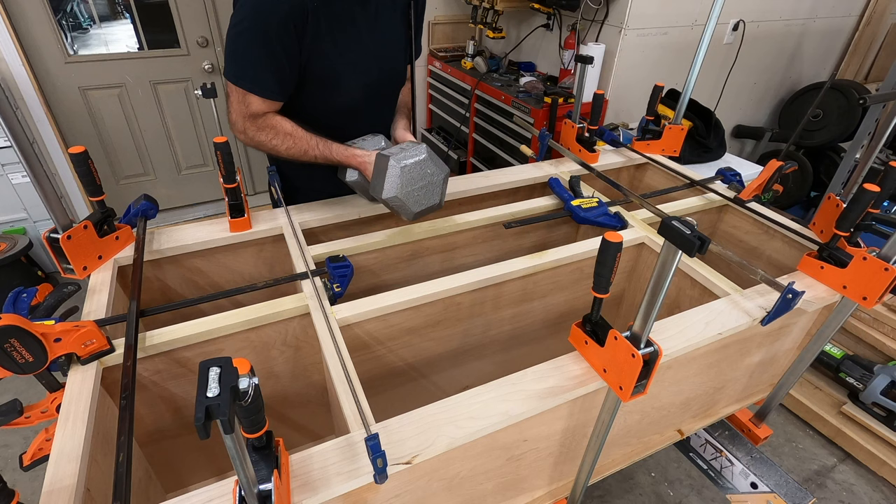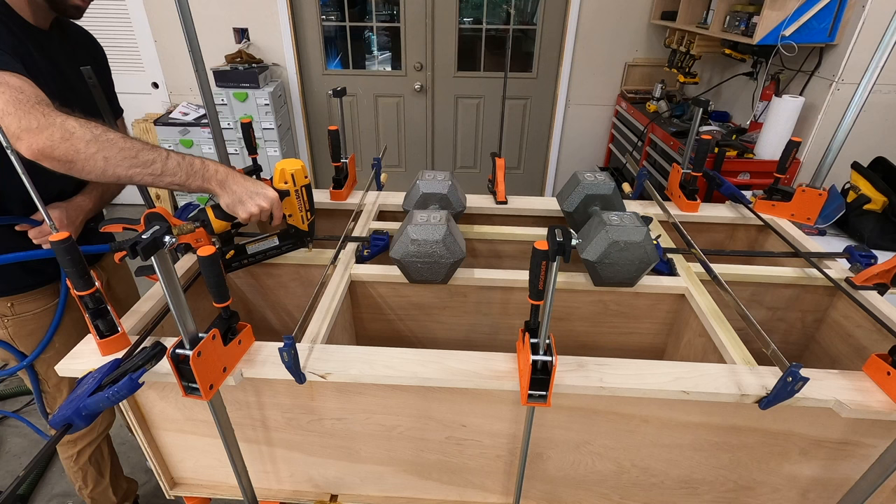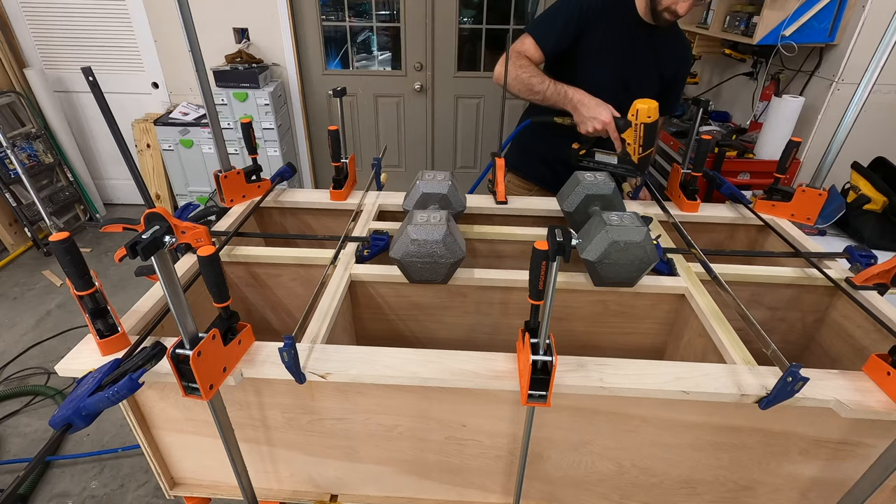Speaking of clamping it down, I couldn't figure out how to apply pressure on the middle pieces, so I grabbed these really fancy clamps that look a lot like dumbbells, which ended up working just fine.